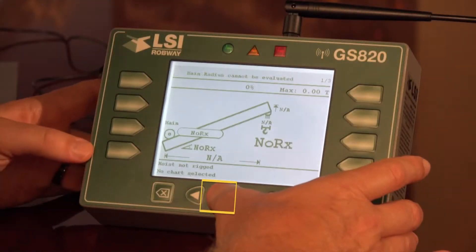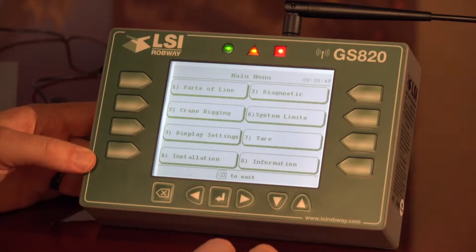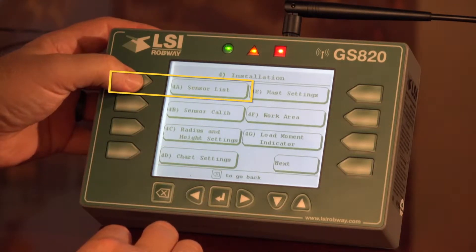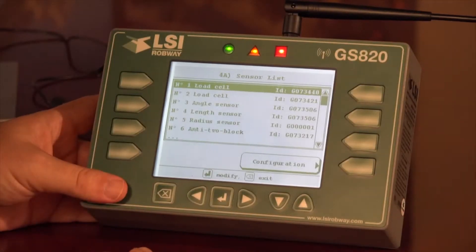On the GS-820 we must first push the menu button, and for the sensor list we must go to the installation menu and then select sensor list. Put in our password and here we have our sensor list.